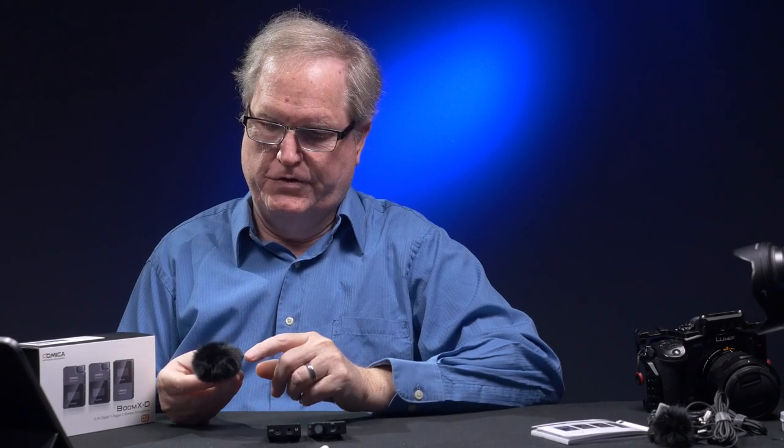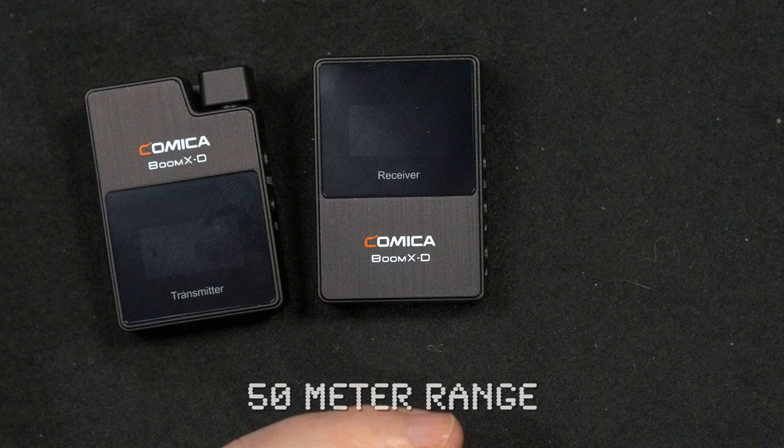The battery life in these units is supposed to be about 5 hours, which I believe — since I've had this unit I have not had to charge it through the USB-C port. The range of these units seems to be about 50 meters, and again, I did testing outdoors.